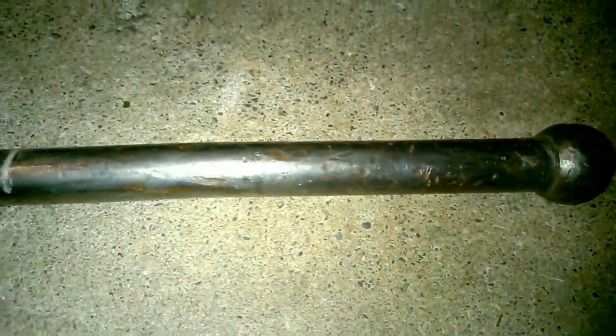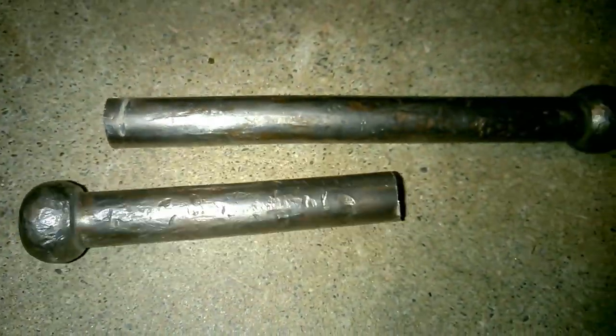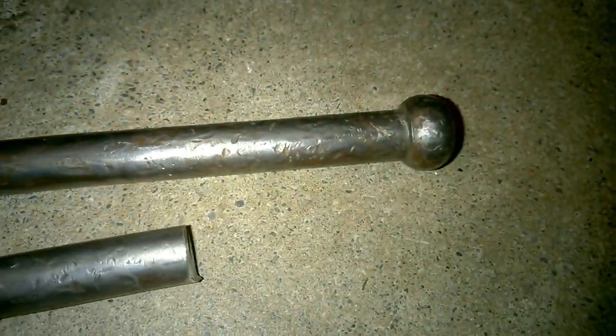Meanwhile, here's the handle — what a joke. I cut this thing off. It's bent and it's got too many dings and dents to fix up properly. So we're going to spend $35, get that custom piece of threaded rod, put a couple of brass knobs on both ends — threaded brass knobs. It's going to look great. You can see this thing's just not worth saving.